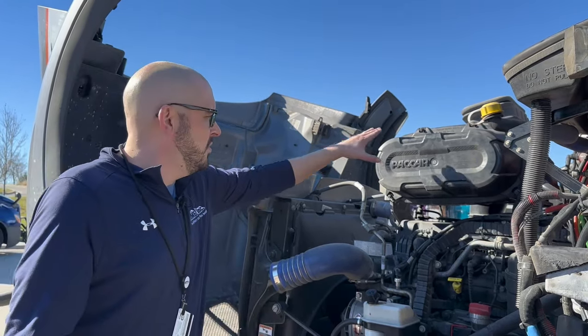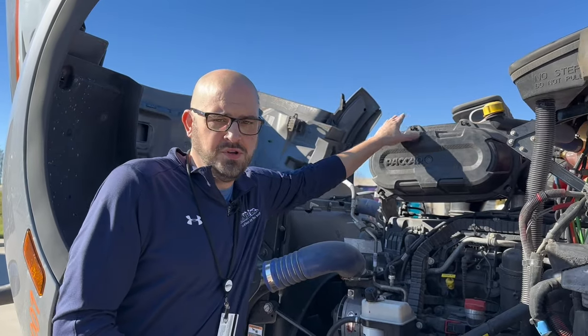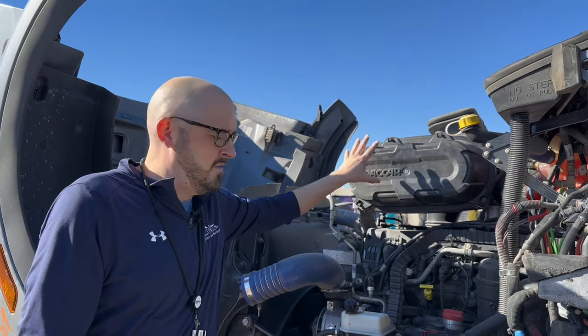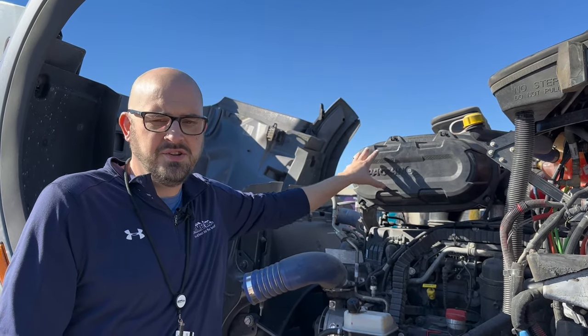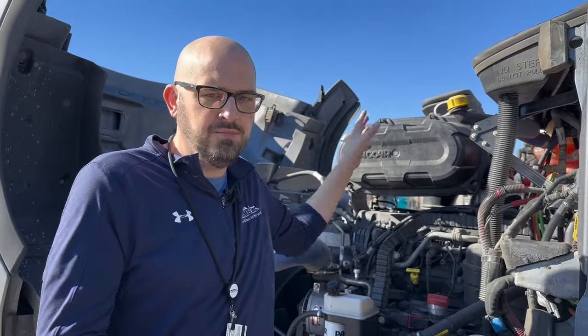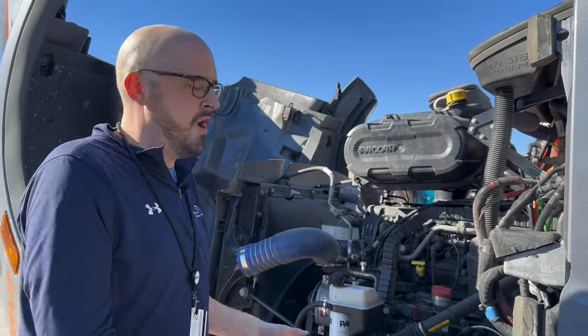Over here, if you look, there are four screws on the air filter. Usually there's two on the top and two on the bottom. They designed this one really well — if you're tall enough, you can actually access and change this air filter without climbing on the steer tire. I can get to all these bolts and pull this off standing right here on the ground.